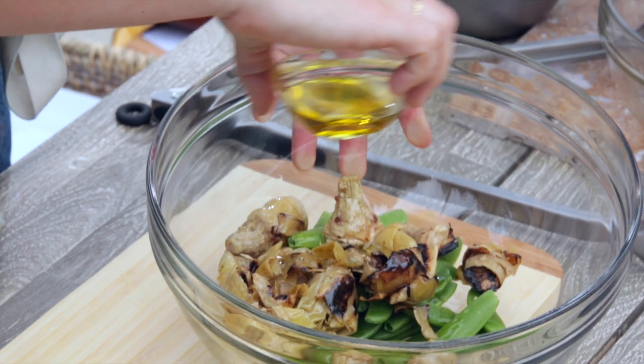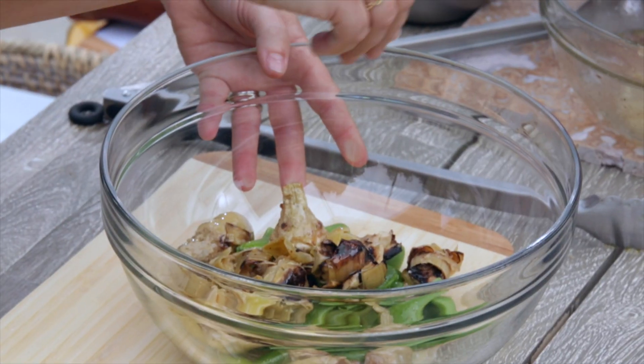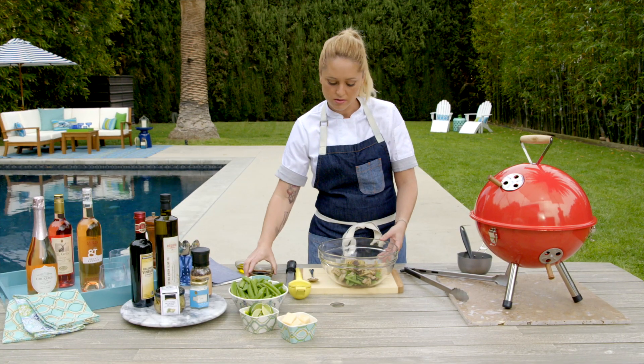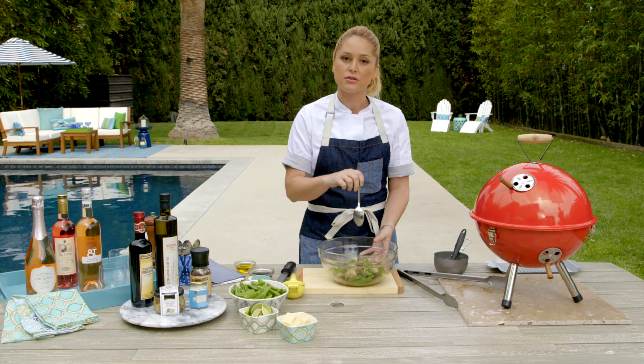Again, I'm going to use a little bit of olive oil and a little bit of salt — we're going to add some salt at the end, so I don't want to add too much here. And then we're going to add a touch of acid with the balsamic vinegar, toss that all together to get it nicely coated, and then toss it right onto the grill next to your shrimp.